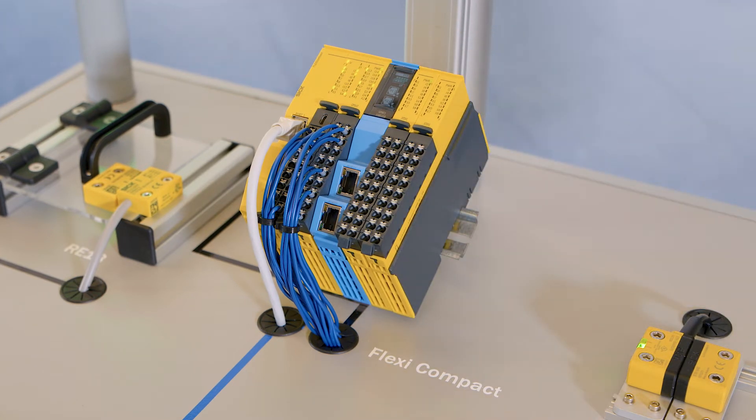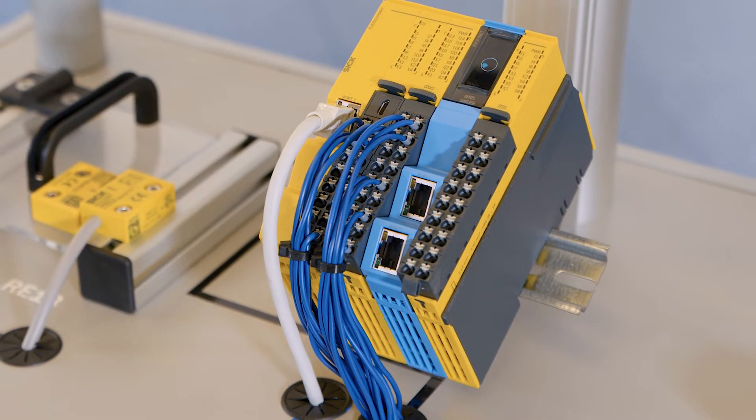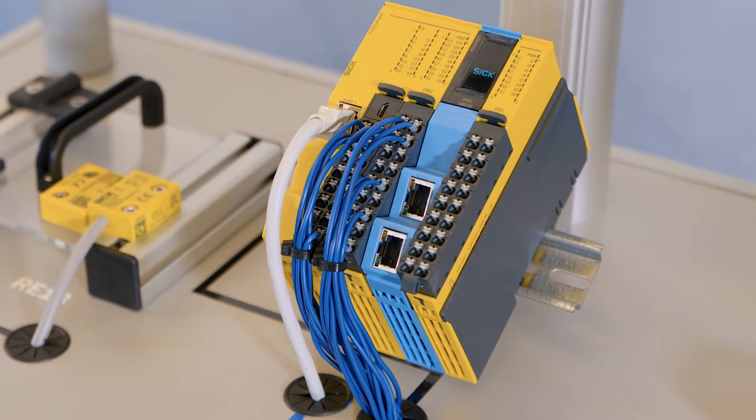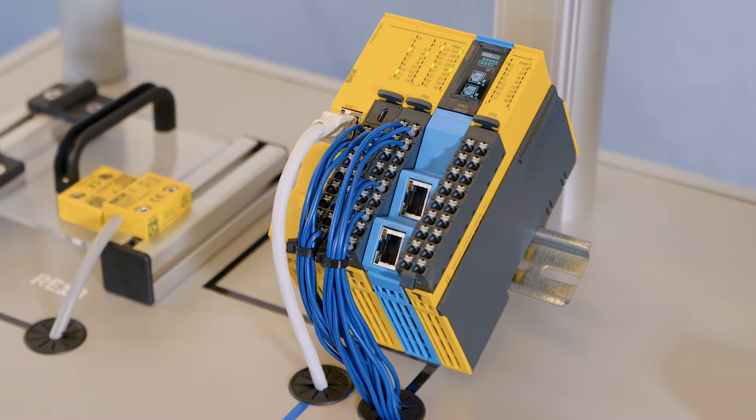Speaking of efficient use of space, do you want to save valuable space in your control cabinet and design your machine to be even more compact? As the name suggests, Flexi-Compact is especially compact. The main module, which measures 46 millimeters in width, already offers 32 inputs and outputs. The expansion module offers a further 16 IOs on a narrow 14 millimeters.